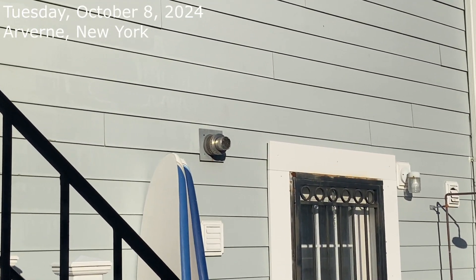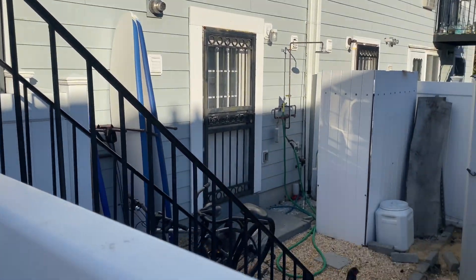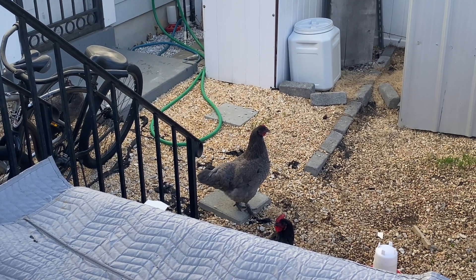There's our vent pipe in the next door neighbor's backyard, and these guys right here — they're protecting that vent pipe.